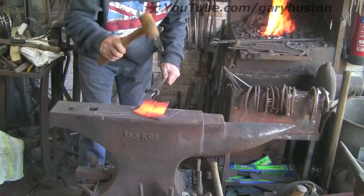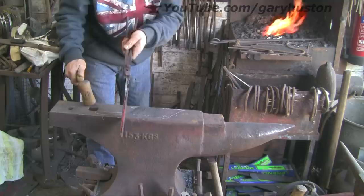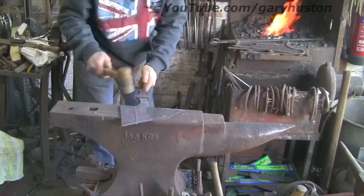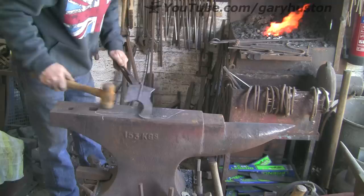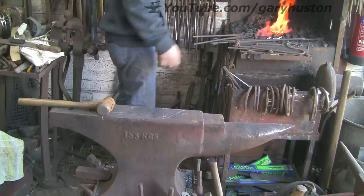I'm just going to flatten it all out a bit, just trying to take the teeth down a bit. I just think it's easier to smack them down than try to grind them all off. It's nowhere near straight. I really should have ground the weld off first I think, but never mind. Let's do the handle, see if we can tidy that up a bit.